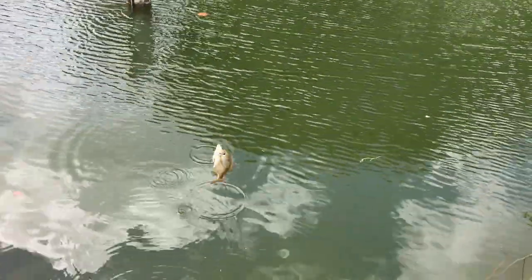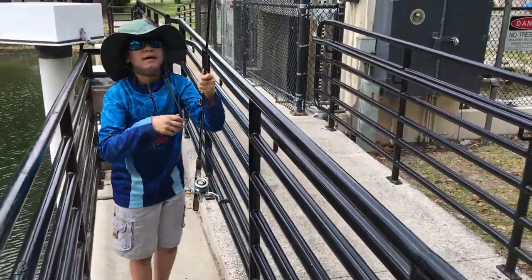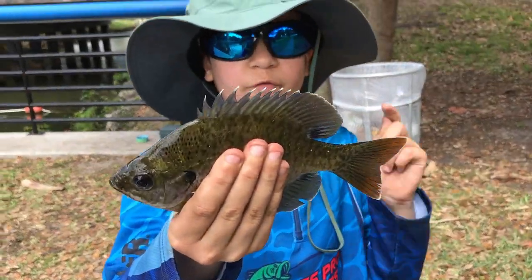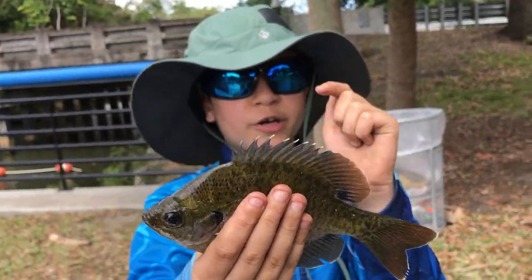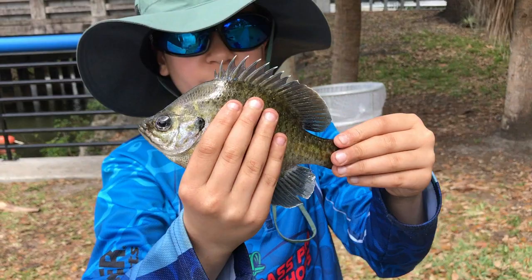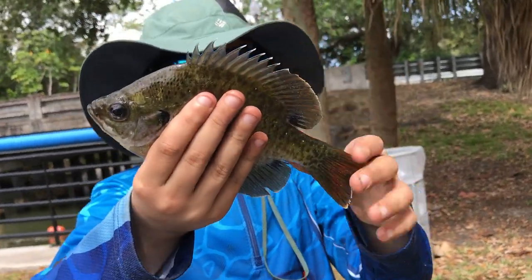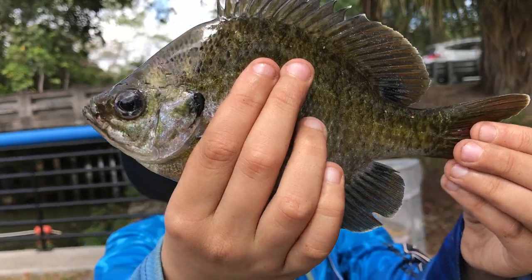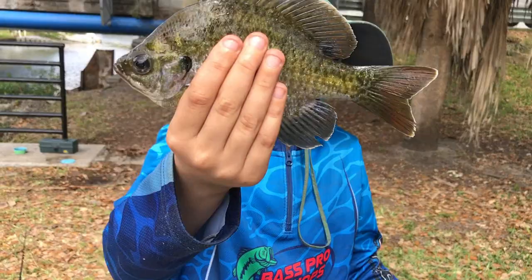We just got a pretty decent sized fish — small, but it still counts and it fought very well! A beautiful sunfish — the first sunfish I have ever caught, and it's native here. Look how beautiful he is, he's golden colored. Look at those spines on its fin — I do not want to touch it, so I have to be careful. Take a good look at it. First sunfish I have ever caught, and it's native. Now it's time to release it.